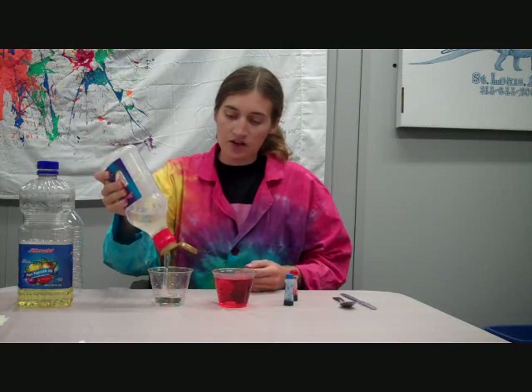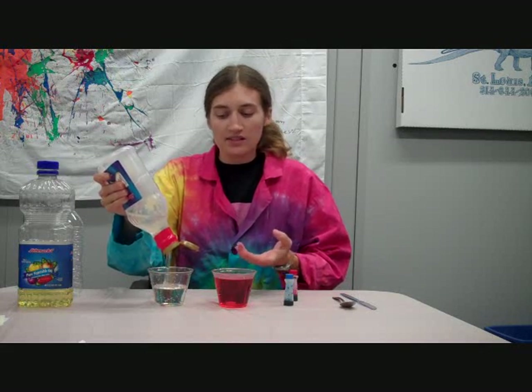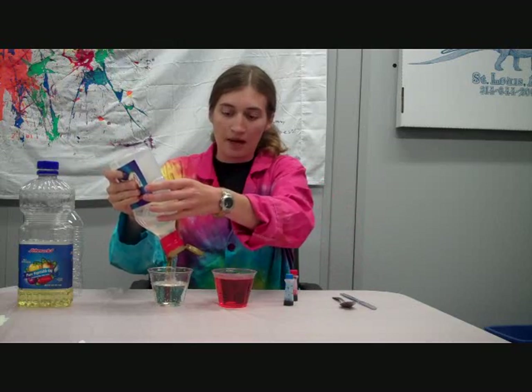Next, squirt out some corn syrup. You'll want to fill the bottle eventually, so it works out to about a cup of each, depending on how big your bottle is.